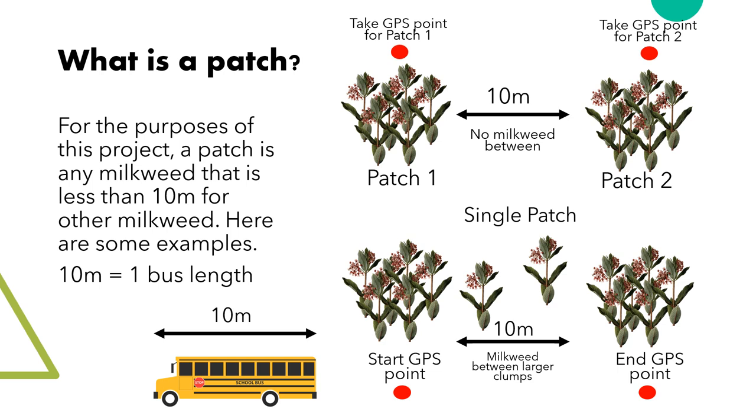For this project, we have to define a patch to make things consistent. A patch is all the milkweed within 10 meters of each other. If milkweed is over 10 meters away, it belongs to a new patch. For reference, 10 meters is roughly the length of a school bus.